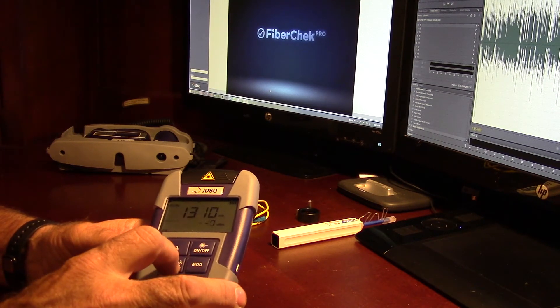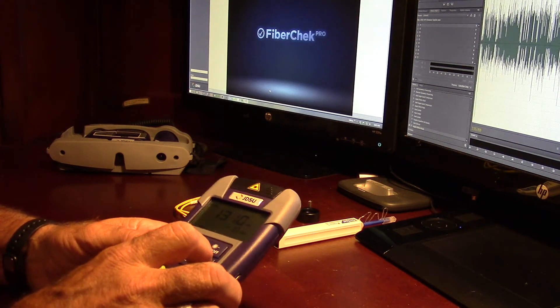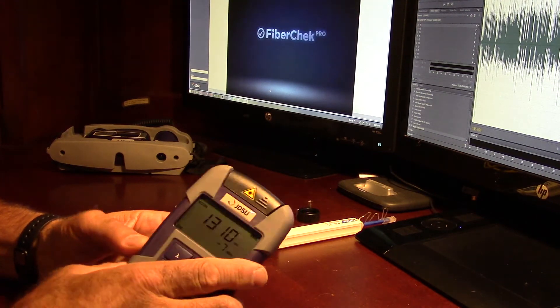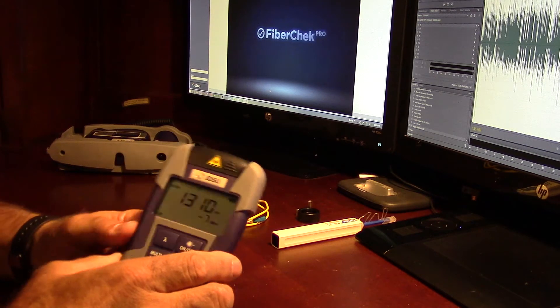It also has modulation. So if you're in constant wave, you can modulate this at 270 hertz, 1 kilohertz, and 2 kilohertz. That's useful for identifying fiber.